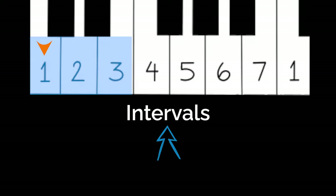I'm going to sing the intervals here, not the harmonica tabs, but the intervals. Going up: 1, 2, 3 — 2, 3, 4 — 3, 4, 5 — 4, 5, 6 — 5, 6, 7 — 6, 7, 1. And then coming back down: 1, 7, 6 — 7, 6, 5 — 6, 5, 4 — 5, 4, 3 — 4, 3, 2 — 3, 2, 1.